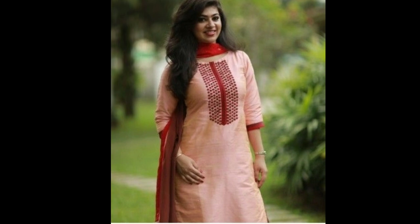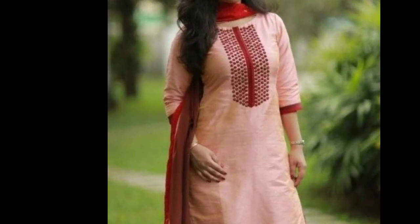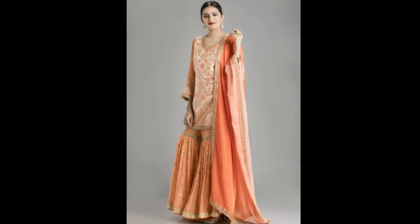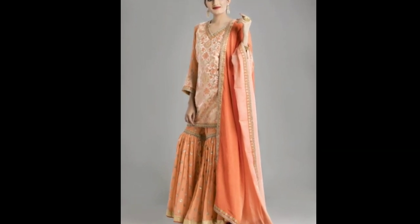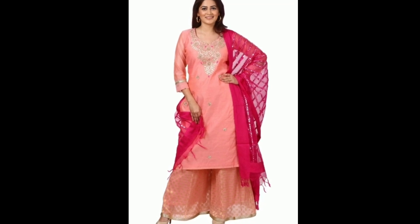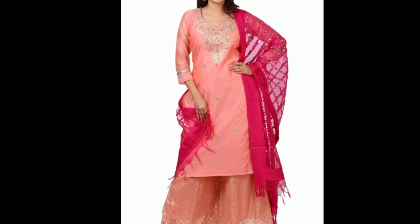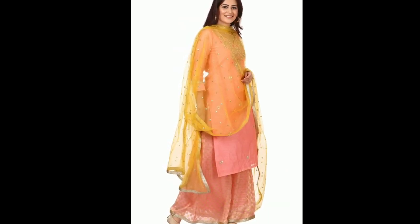There is always a particular color which we like and want to wear in some or the other way by trying different color combinations. This video is dedicated to those who like to wear particularly the beige color. Here I am showing beige color kurtis in various shades, and with them the contrast color dupattas and bottoms. So please continue watching.